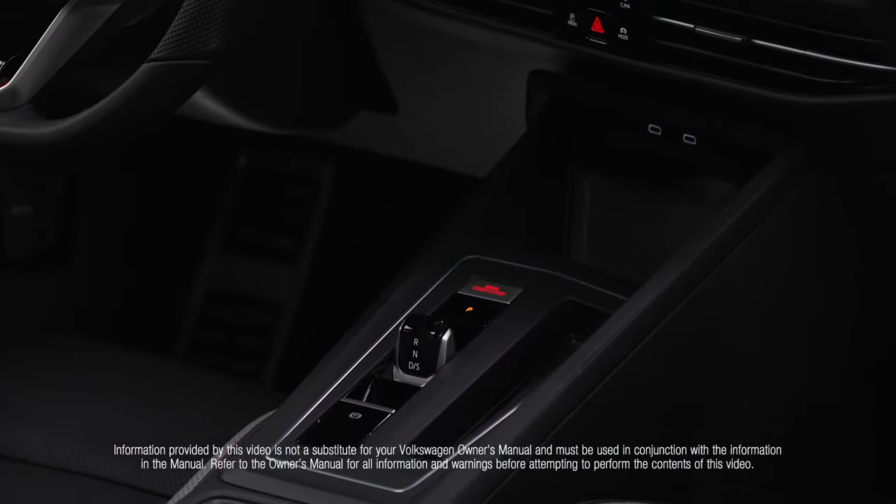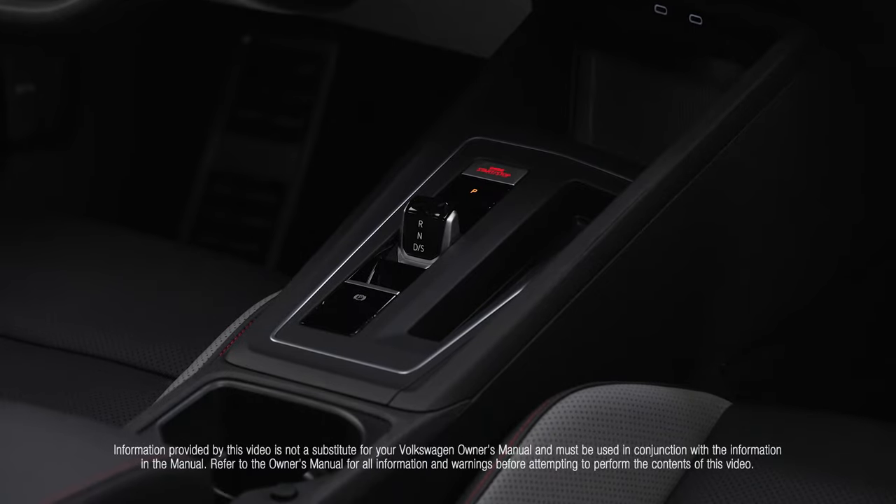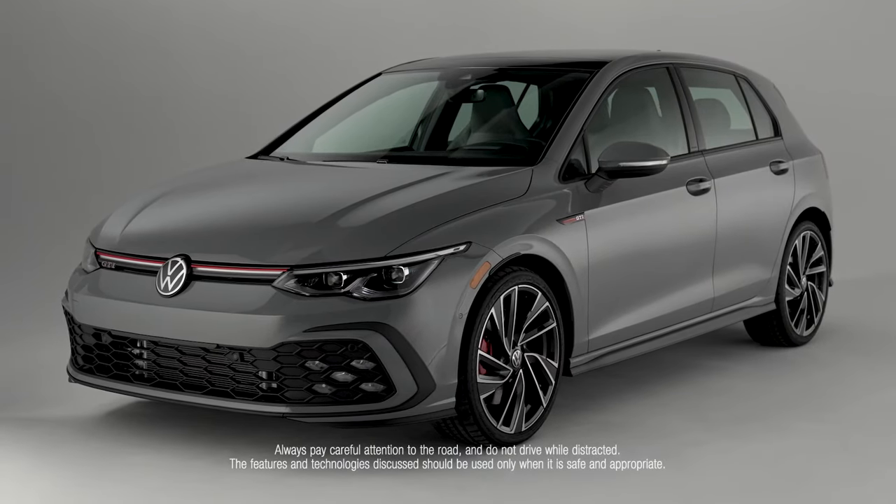Drive, reverse, and neutral gear settings are selected with the electronic shift selector lever. When the ignition is off, park is engaged.